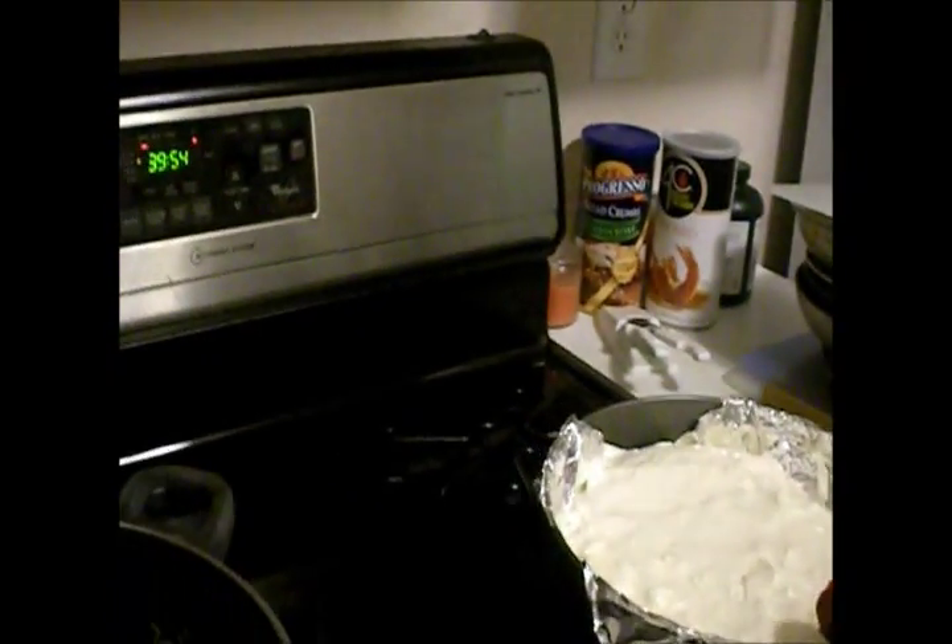Be very careful because by this time your oven's probably still hot. Slide it on in and let it bake for 40 minutes. We'll come back and see how it is.